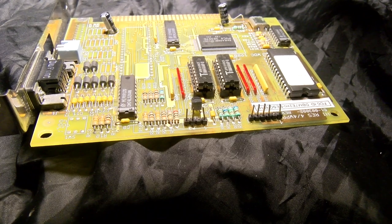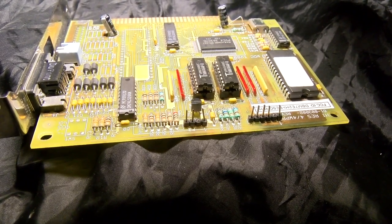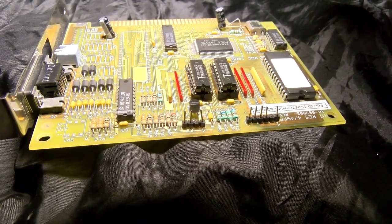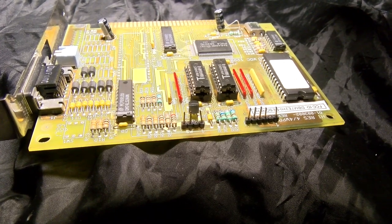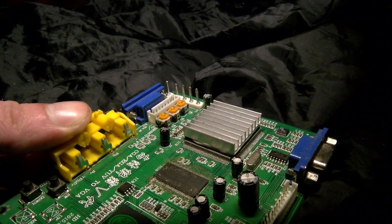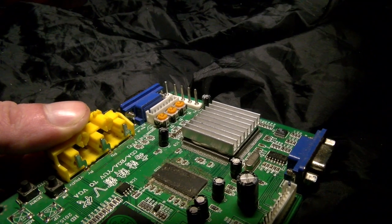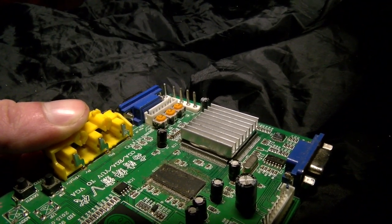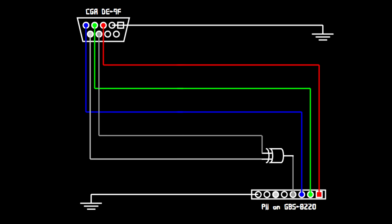Worth noting is that some CGA cards actually have composite outputs — on mine it's on a header — and you can hook these up to a television and skip basically everything we've done here. The capabilities of these outputs vary; on some cards they don't even function. I've never had a look connecting this to the composite sync input of the Chinese converter. Composite video for TVs is about 0.7 volts, so maybe with an amplifier it might work, but that needs more experimentation. If you play with this and get it to work, by all means share your findings.